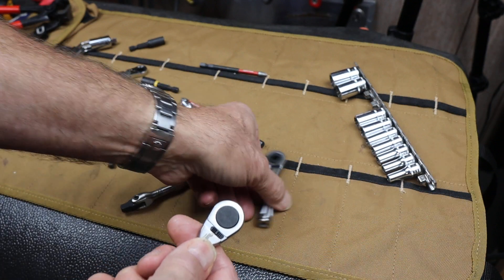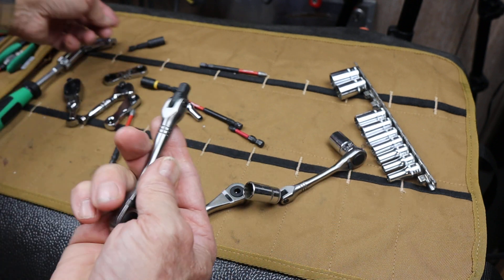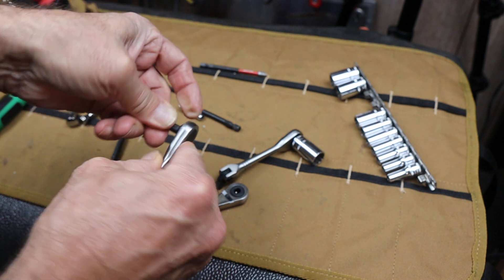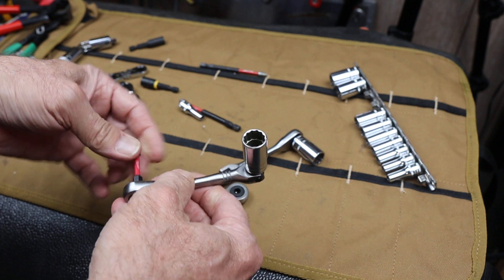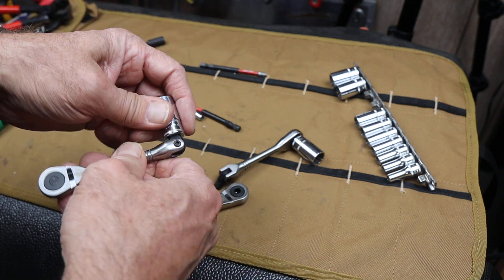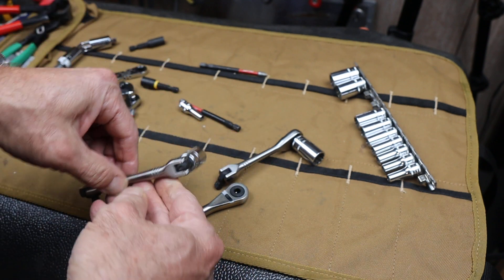It is reversible. In fact, if you notice, all of these are reversible 72-tooth ratchets. This guy here, you could run both — so I could put a socket on it and a hex bit. How convenient is that? Especially if you do work that involves two sizes, say a number two Phillips and a 10 millimeter, or a three-eighths or whatever. And if you are using it over and over again, you could build a tool that's designed specifically for that.